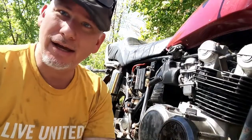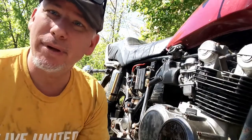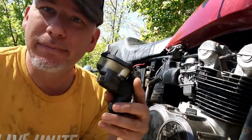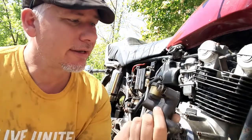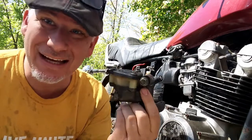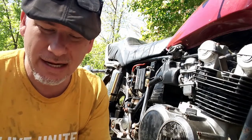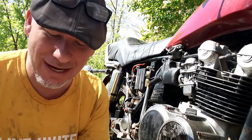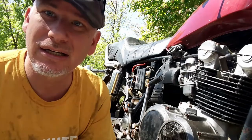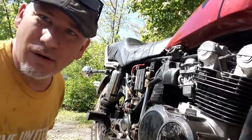Hey everybody, I am back. I took a little bit of a break — kind of had life happen — and I was waiting on some parts. But I am back today and we are going to try to put the new rear master cylinder on. I got one off of eBay. I'm hoping that it works. I could not find any new stock for this master cylinder, so we're just going to try to do the best that we can. Hopefully it'll work. It seems like a pretty straightforward procedure, except I'm not really sure about this rod that goes in the bottom — it's not threaded. Hopefully we'll find out, so let's just jump right into it.